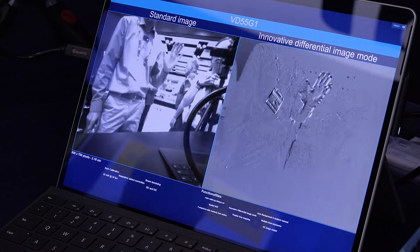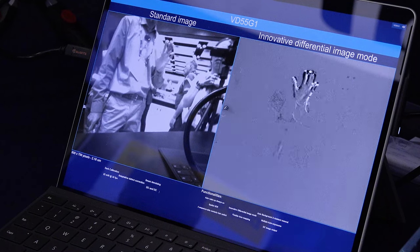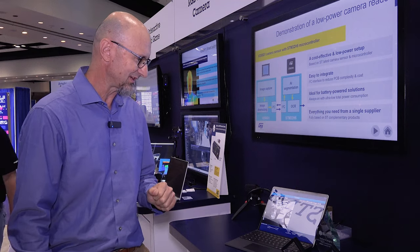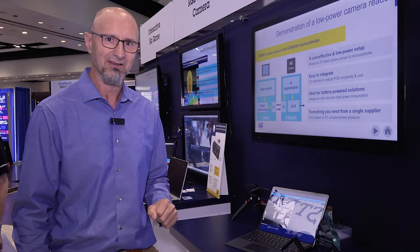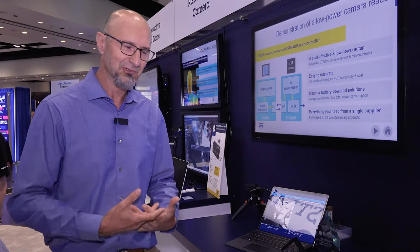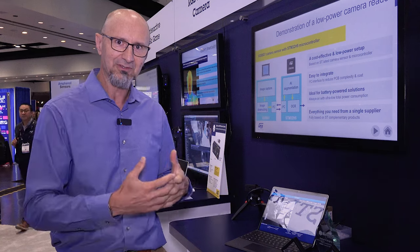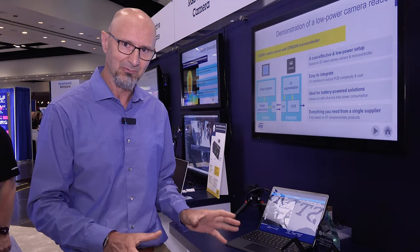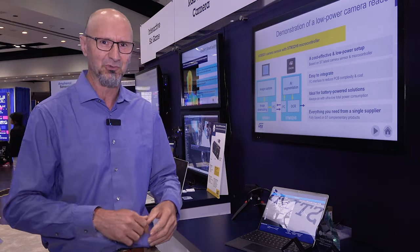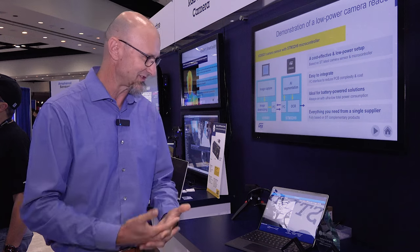It's an interesting sensor — I would call this an event sensor, essentially, because you're able to see motion. The other function I want to talk about is background removal. It's capable of essentially removing the background from the foreground, so you're able to really get the foreground to stand out with the background coming up completely black. That's perfect for face identification, for example, where your algorithm wouldn't need to process the entire image — only doing the face identification on the subject. So it could save some processing power.